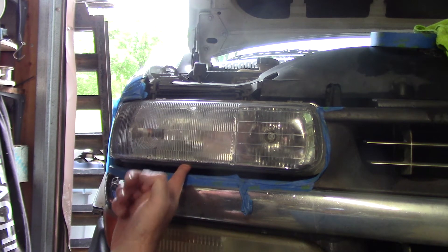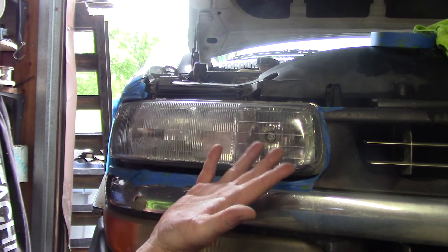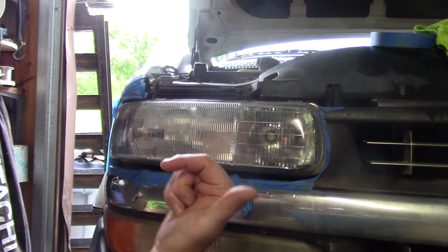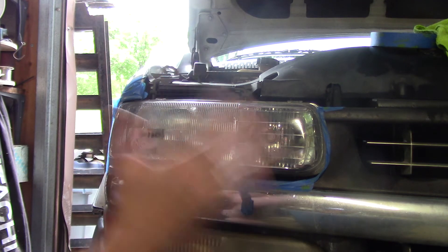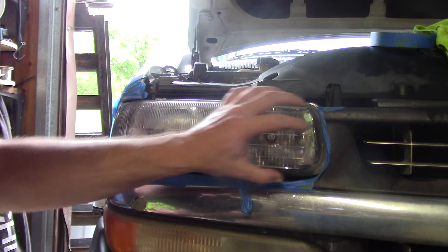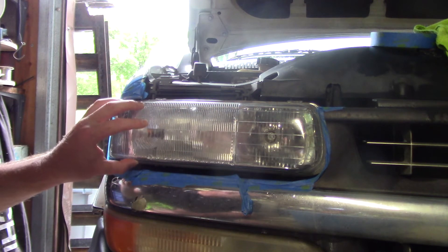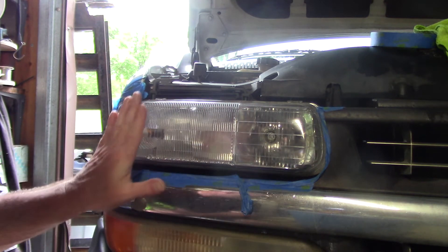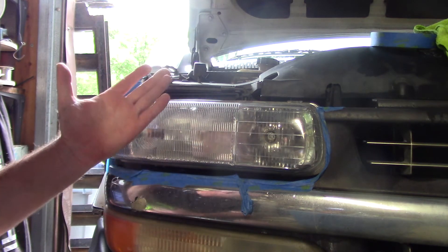I can probably get this lens at a junkyard — I don't know what it would cost, $40, $45 — then I got to install it. This is far easier for me, and most of my customers agree with that too. So figure out where you want to be. Maybe you just want to get back clarity and shine and put a paint sealant on it. That's fine. That will last a year.